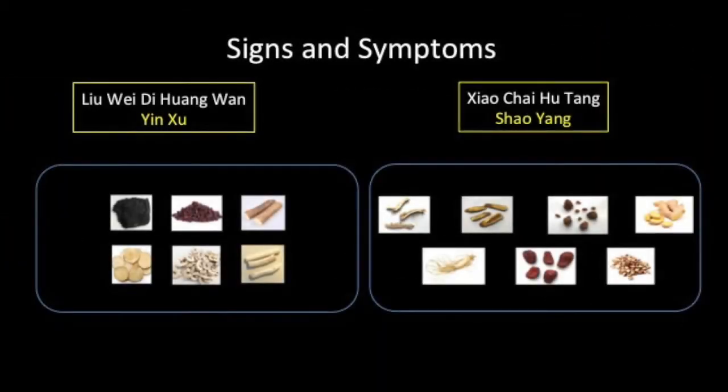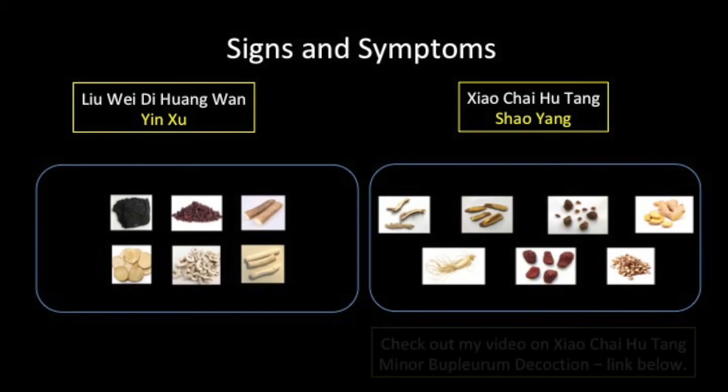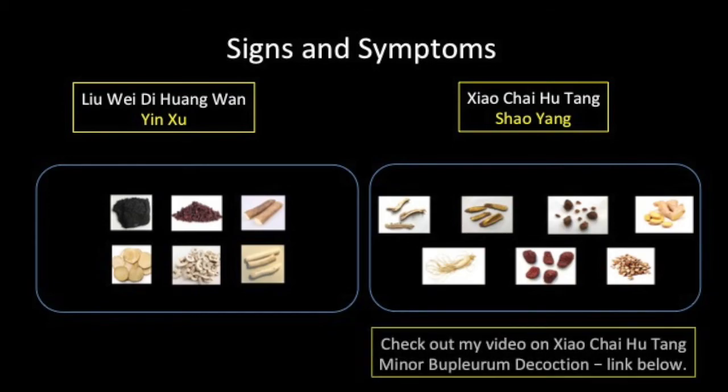It is useful to compare the signs and symptoms that suggest prescribing Xiao Chai Hu Tang with those specific to Liu Wei Di Huang Wan. Both formulas are used in menopause; however, the signs and symptoms for choosing the appropriate formula must match. For a better understanding of Xiao Chai Hu Tang, please refer to the video on this formula referenced in the description section below.